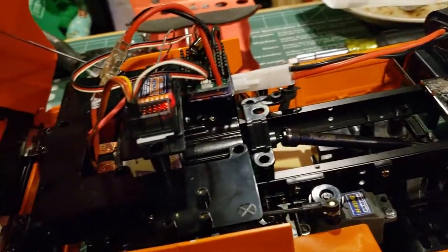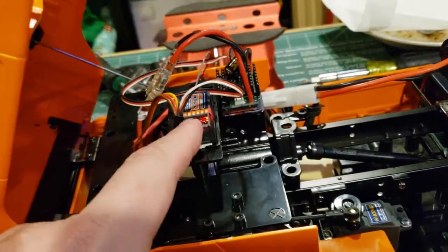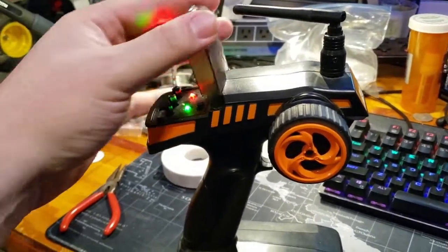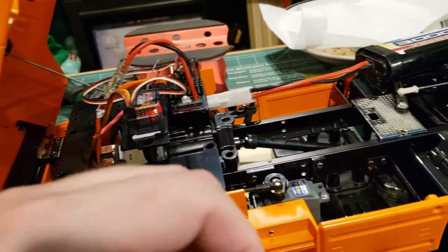Now I've got this drive shaft in here - I gotta order more of these before they go obsolete. I have this radio hooked up because right now it's two channel, since that's all it's doing is driving and steering.